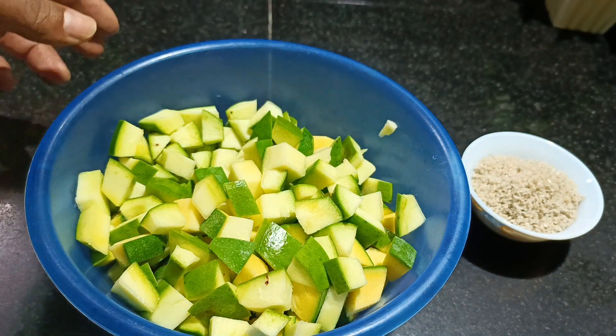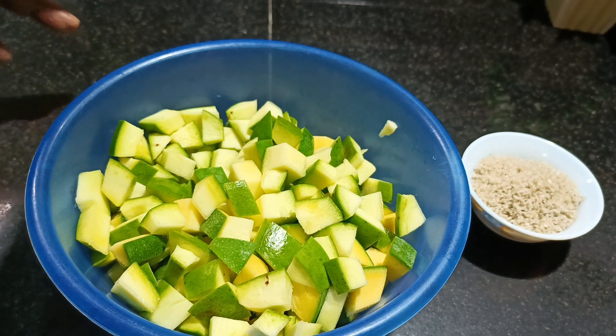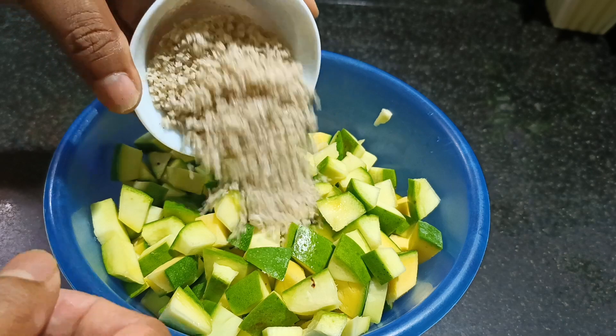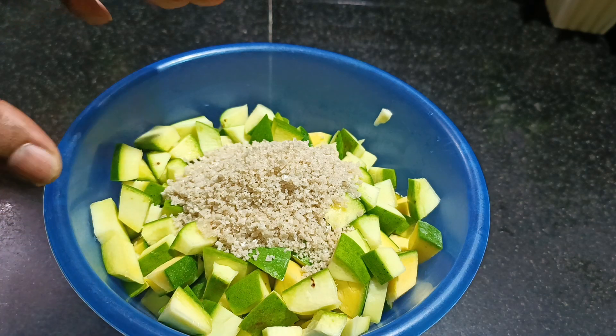This is the size we require in order to make a spicy mango pickle. The first step is we need to apply salt and keep it overnight. I have taken 4 tbsp of salt for 6 mangoes — a little bit extra — that's why I have taken 4 tbsp.